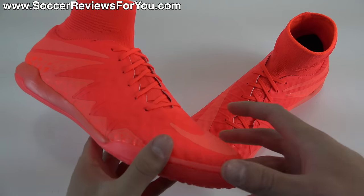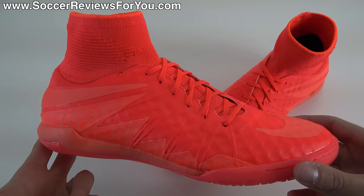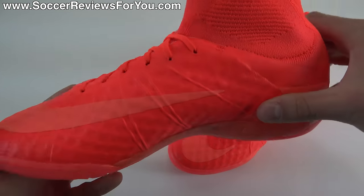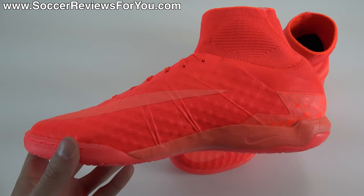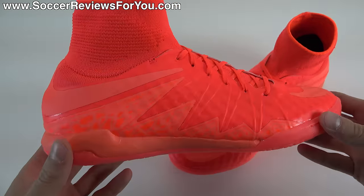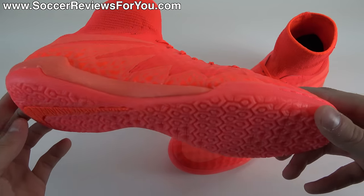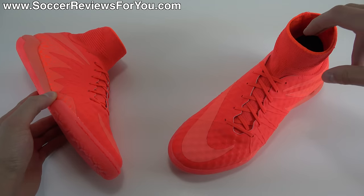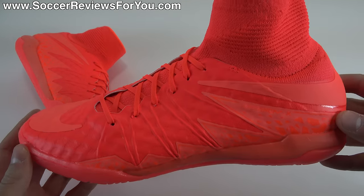Now inside the box, all you get are the shoes themselves — they do not come with any extras. Here is a look at the shoe. Now being part of the Floodlights Glow Pack, there are glow-in-the-dark elements that you're going to see in action a little bit later in the video. We're going to take a look at all the details of the colorway, talk tech specs, performance features, the weight of the shoe, as well as how these fit and feel on feet. If you're interested in a pair of these for yourself, there'll be a little pop-up on screen, or you can click the first link down below.